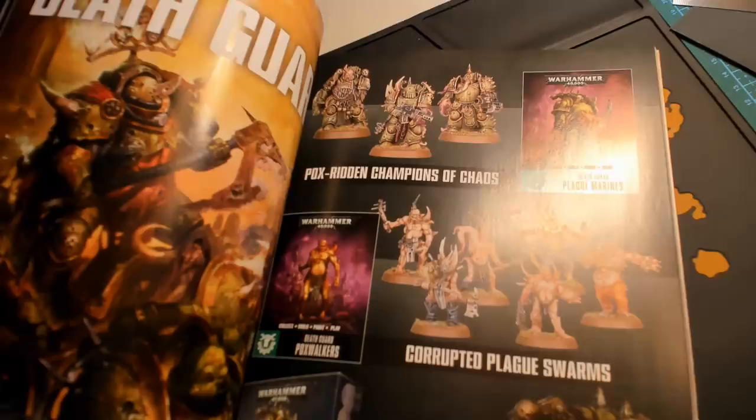Only £5. It's actually very reasonably priced for a Games Workshop article, and comes with your very first Primaris Space Marine Intercessor model.